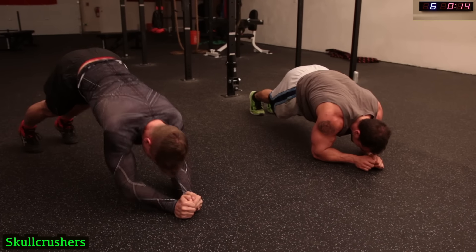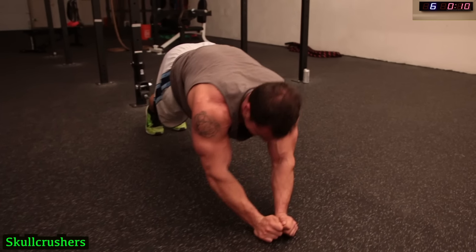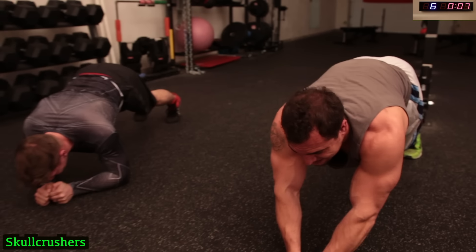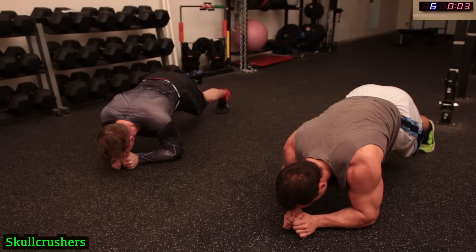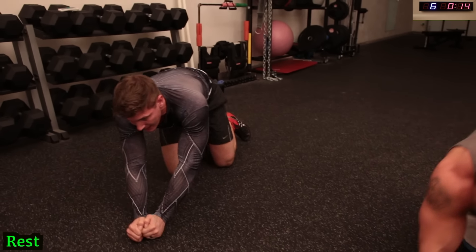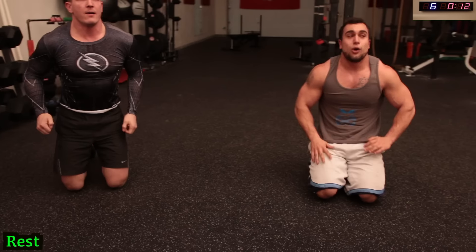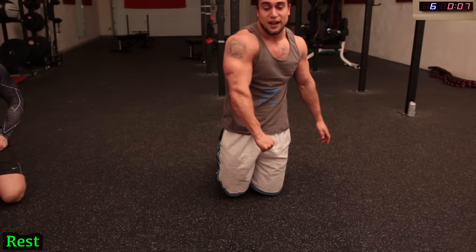15 more seconds. Those are really hard. Great on your triceps!